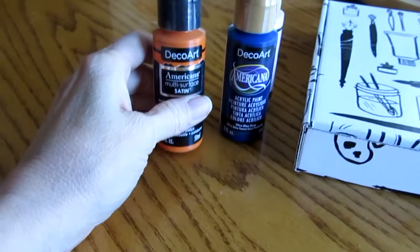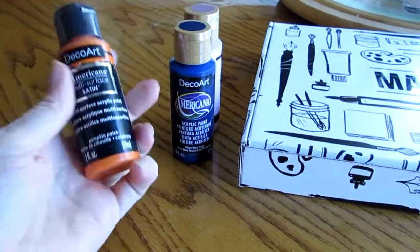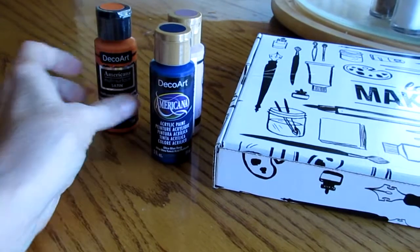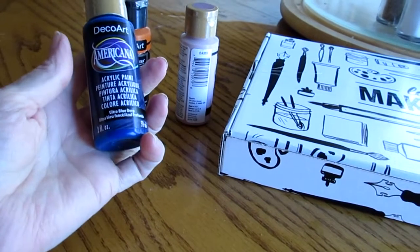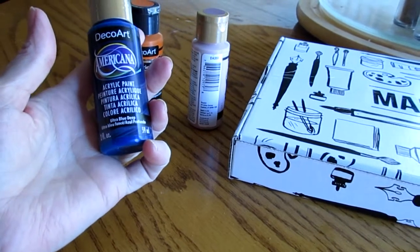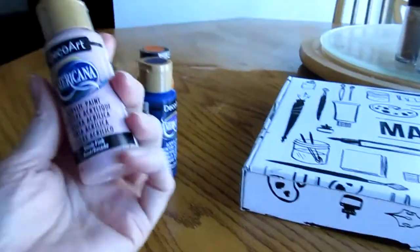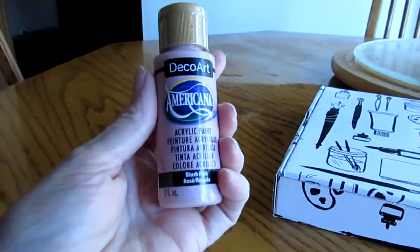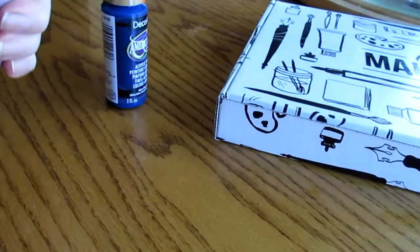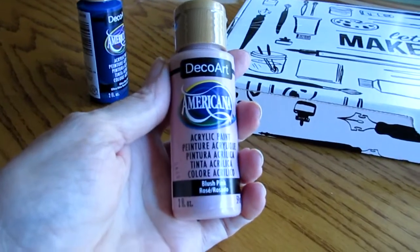I'll show you what that is. They're all acrylics, which I'm not sure how I would use yet. One of them is Pumpkin Patch. They're pretty big — two-ounce size. This one is Ultra Blue Deep. And this one, so you can work on flesh tones — this is the flesh tone. I think you can mix this with a little orange and a little blue to make brown, so you can work up or down based on skin tone.